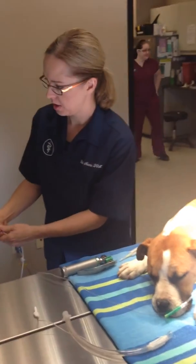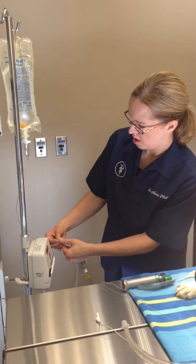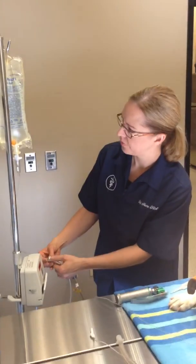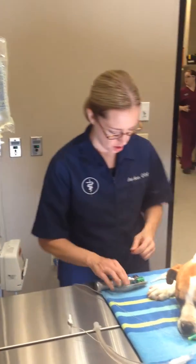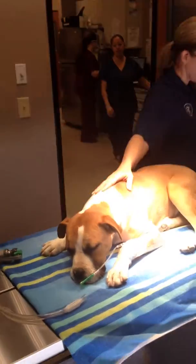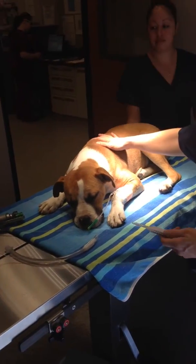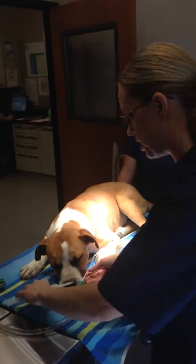We're gonna let his fluids run. Are you ready? You want to help me intubate? He's pretty prepared to go to sleep and have that put in, but we're going to use propofol for induction.